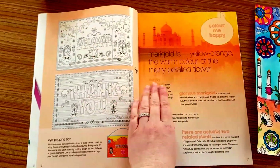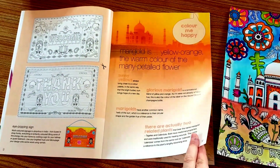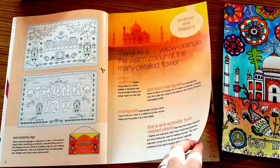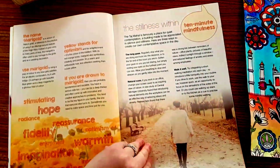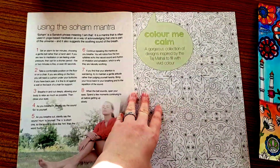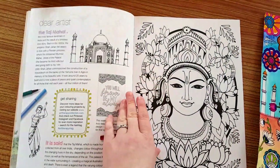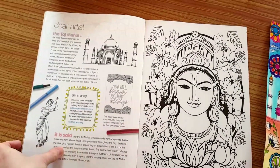And we've got Indian art in the sketch pad. Marigold is a yellow-orange, the warm colour of the many-petalled flower. And then we've got Stillness Within and Using the Soham mantra — sorry about the pronunciation there.